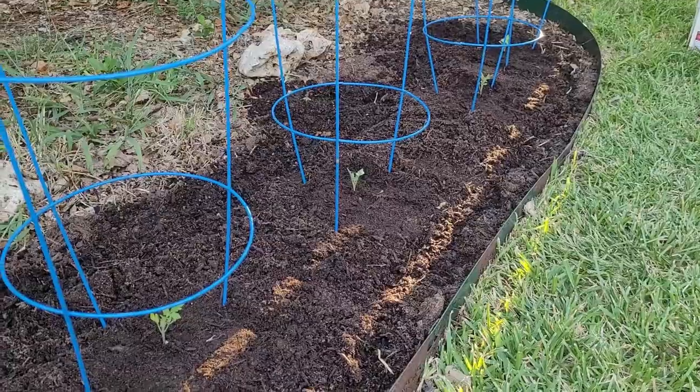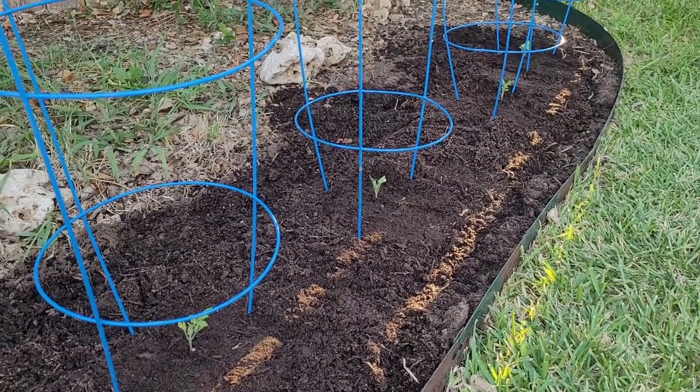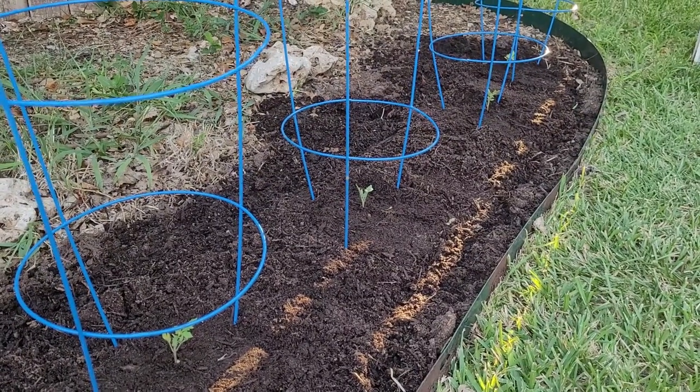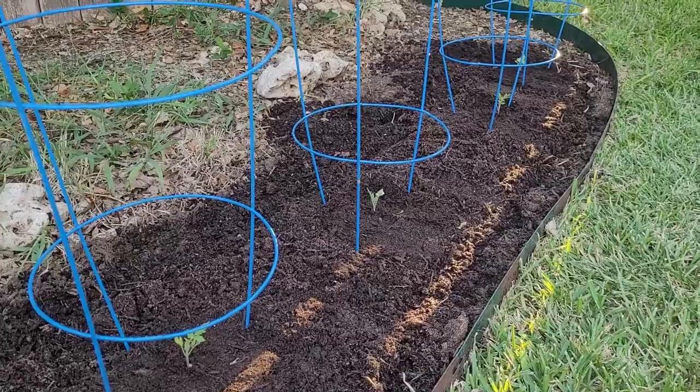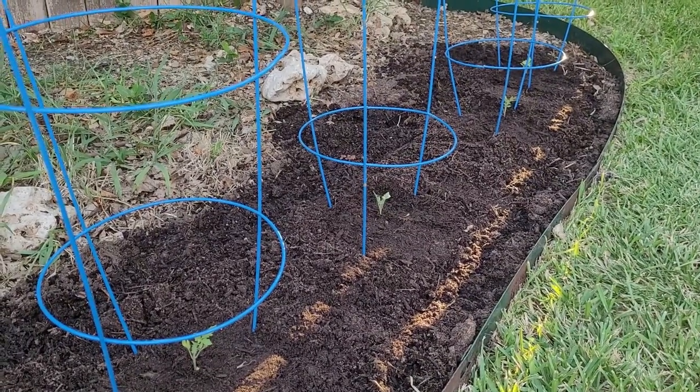I'm gonna keep an eye on how these ones here do compared to the ones in the container over on the back porch and see how they go. Hopefully everything grows well and I'll keep checking in with y'all later on how they're doing.